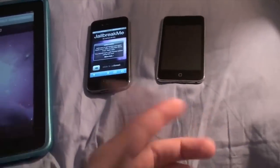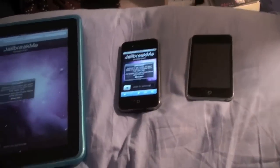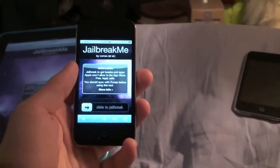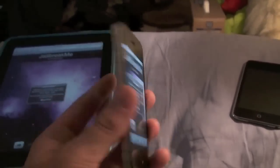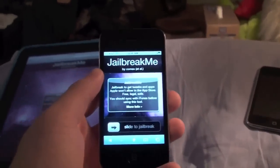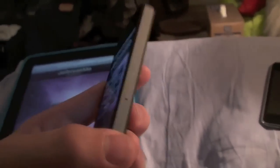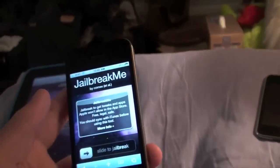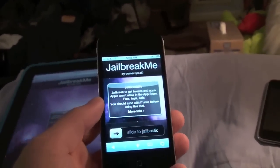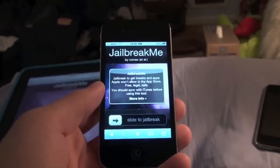I've had some trouble getting it to work on my iPod touch 2G because it's on 3.1.2 firmware, and the site is just having a lot of issues. If you would like to unlock your iPhone, this works on all iPhones other than the first generation. The unlock will let you use it on other carriers — for example, in the United States you can use it on T-Mobile. However, the unlock for the iPhone 4 is not currently out yet; it is available for the iPhone 3G and 3GS.